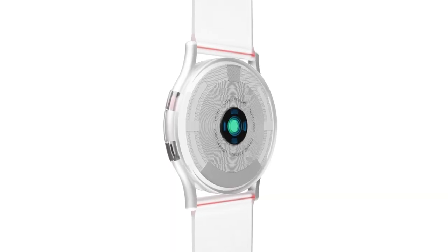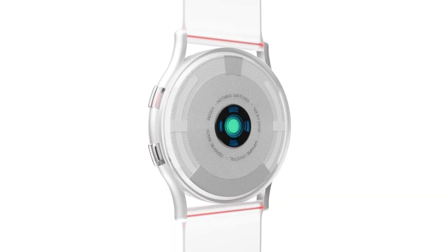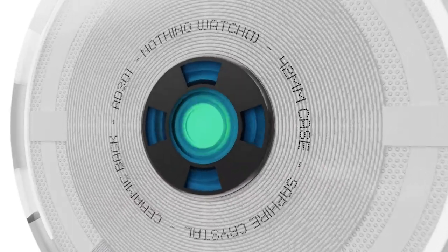The sensor arrays at the back monitor heart rate and blood flow with remarkable accuracy, enabling the Nothing Watch to track your workouts more precisely.